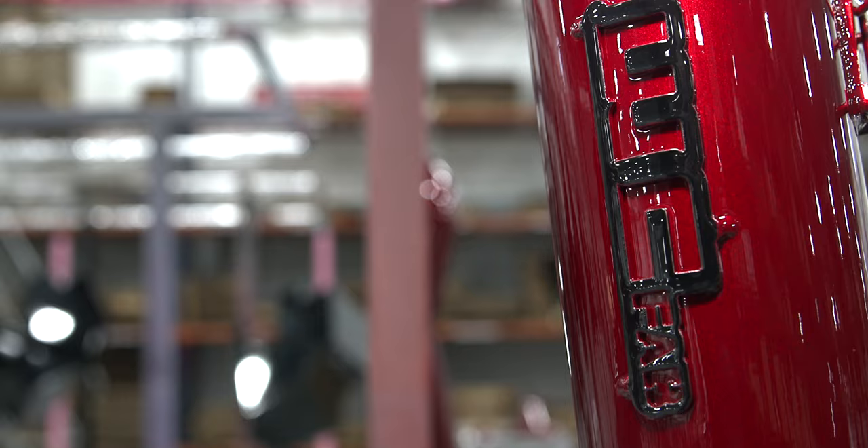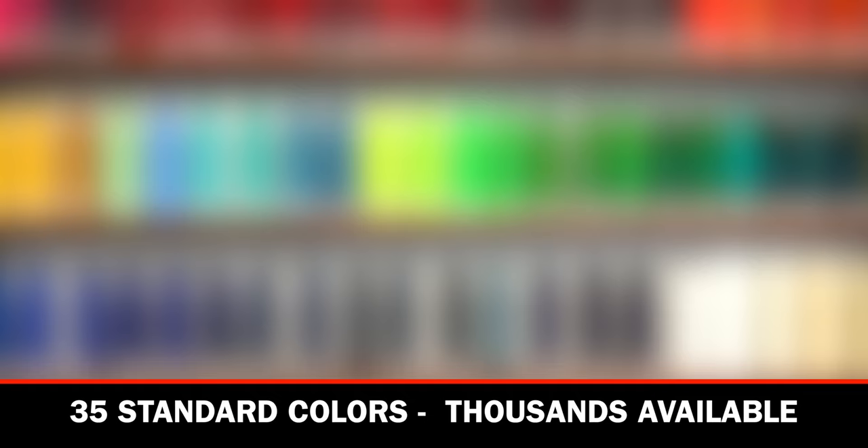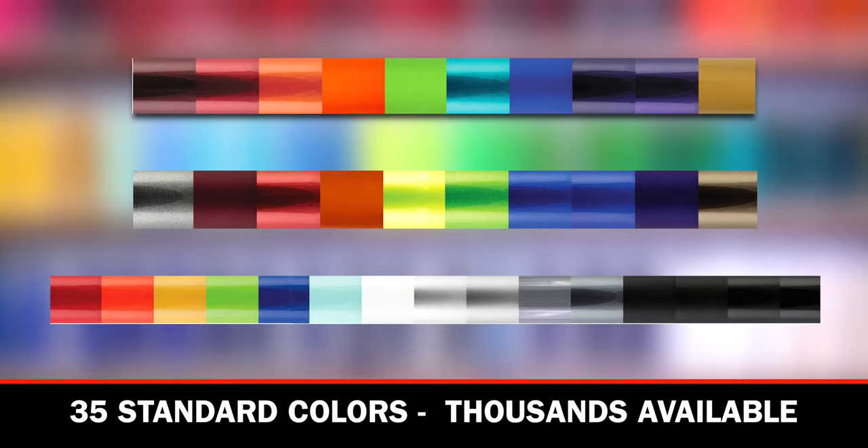This tank, as well as the turbo kit in front of us on this 5.9 Cummins engine, is done in our popular Bengal Red, which is one of our several stocked colors available for quick delivery. We have many other custom colors to choose from if you're willing to wait a couple extra days lead time.